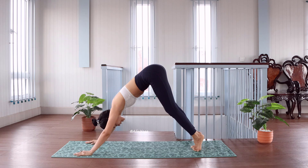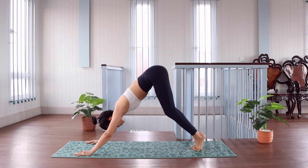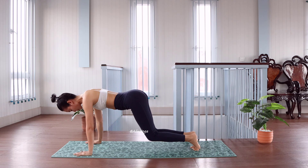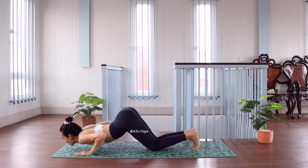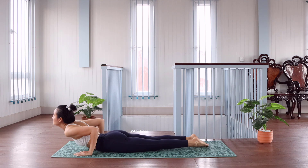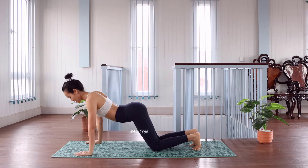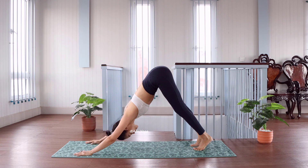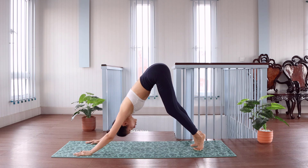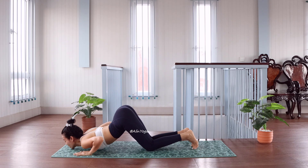Stand on top of your toes. Drop down your knees. Drop down your chest. One big step, go back, stand. Drop down your knees, drop down your chest.